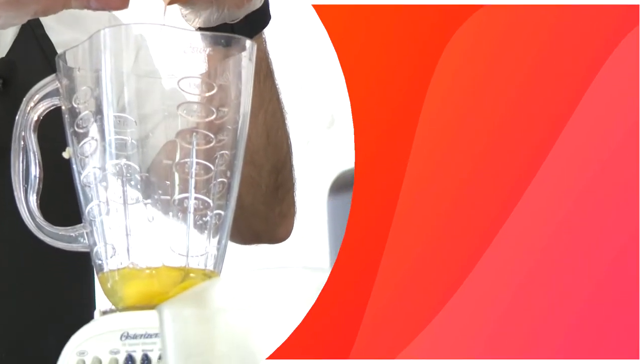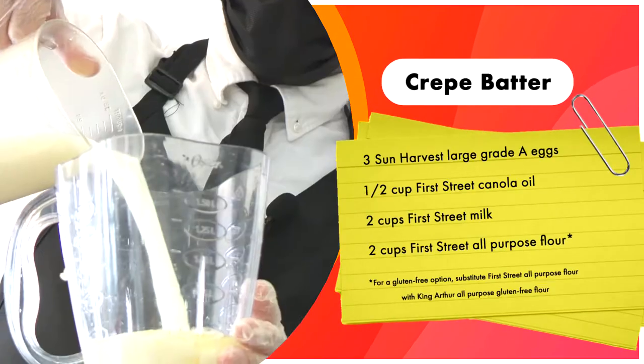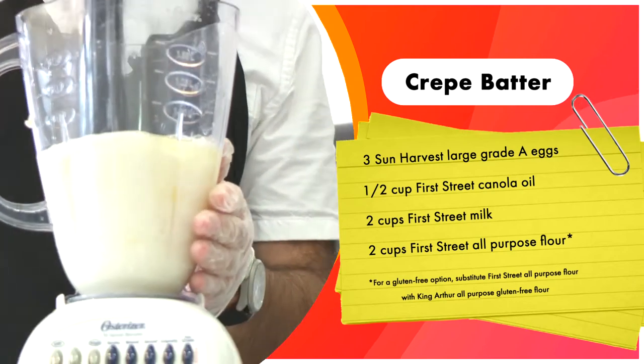The four ingredients for crepe batter: we're gonna need eggs, canola oil or vegetable oil, milk, and all-purpose flour.